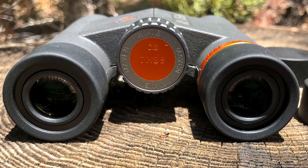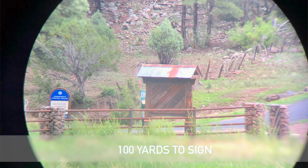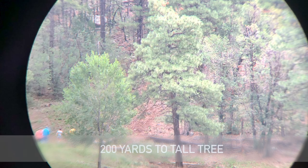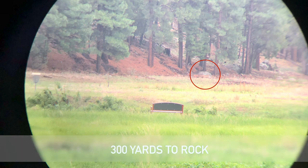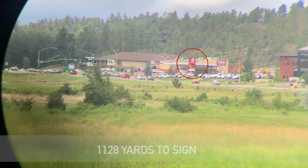Because people are obsessed with seeing actual targets through the binoculars before they buy them at various distances, I went ahead and did that for you. We have shots at 100, 200, 300, 400 yards, and as an added bonus a shot at 1,128 yards — that's the gas station sign right there.